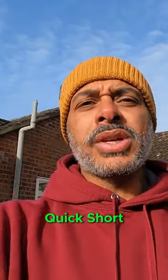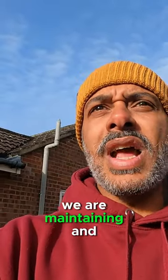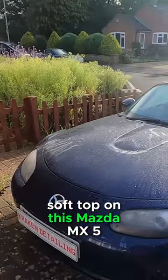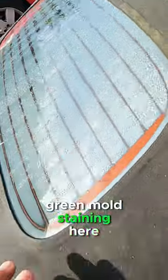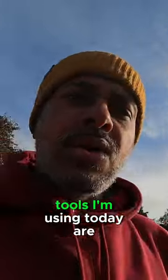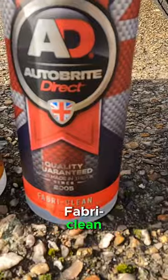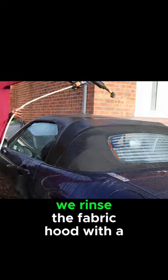Good morning YouTube and welcome to the channel Quick Short. We are maintaining and protecting a convertible soft top on this Mazda MX5 — there's green mold staining here, especially inside. The tools I'm using today are a soft bristle brush and Auto Bright Direct products: Fabric Clean and Fabric Shield. So without further ado, let's get on it.